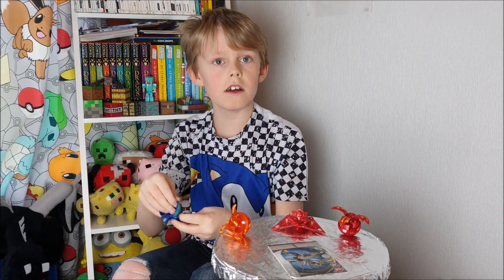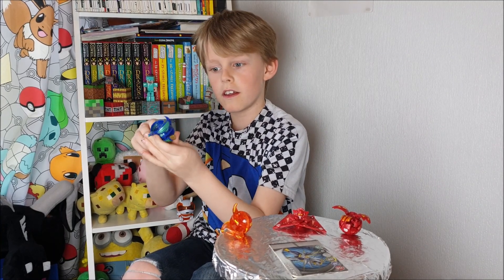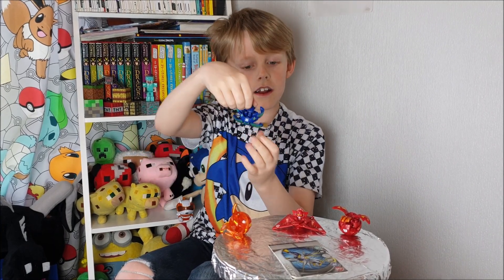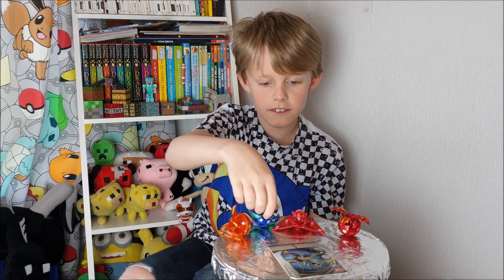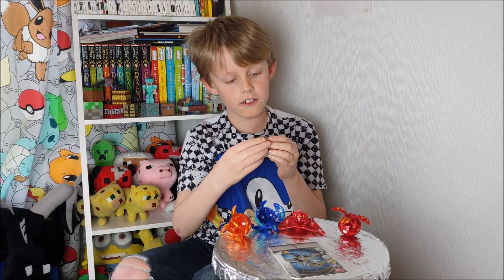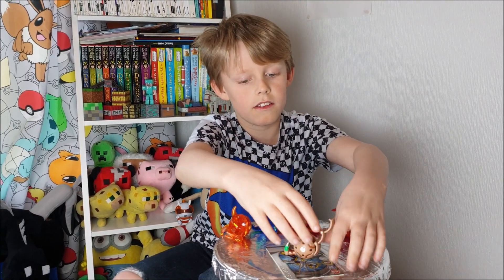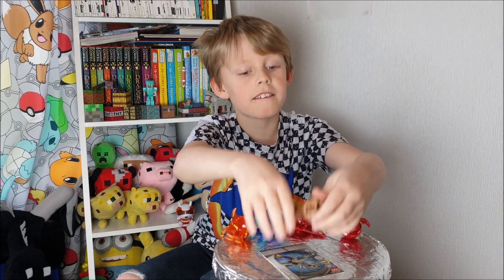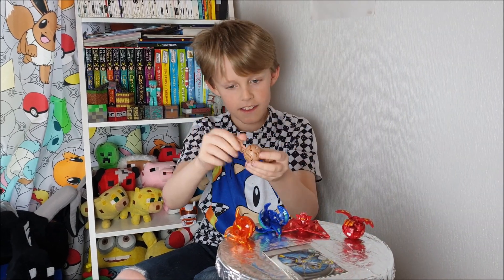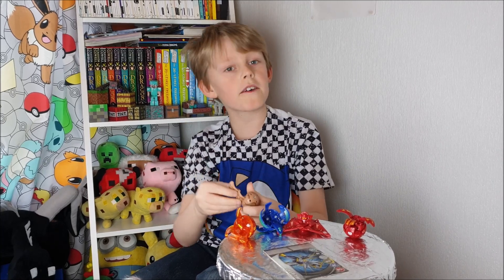You open it like that, and then there's another bit, and then it looks like that — it looks cool. I've also got this one. Oh, that looks cool, it's like a snake, and it opens like that.